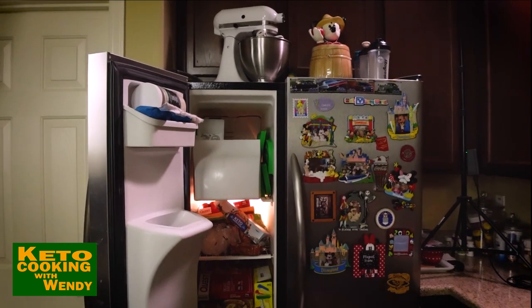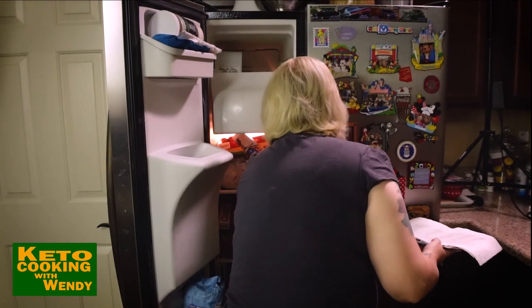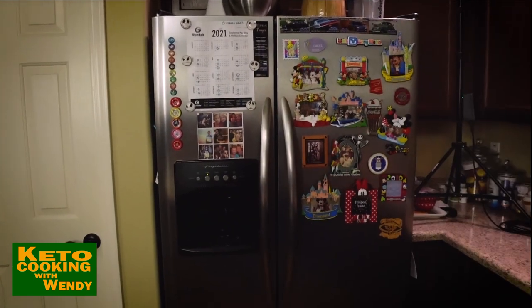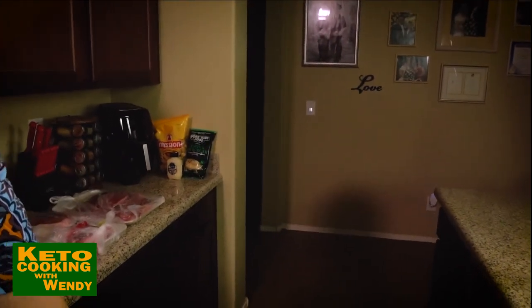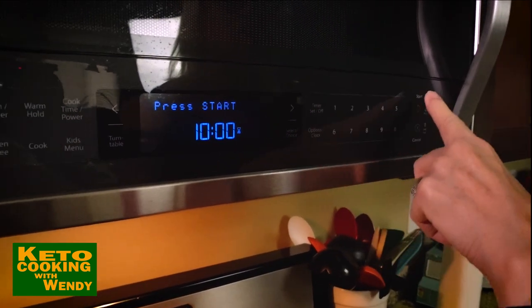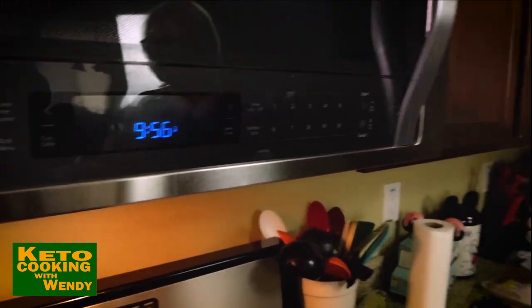It won't go on the ice maker. Telly has a big freezer outside — let me set a timer for 10 minutes. But you guys are wondering what the heck we're doing with all the bacon — you'll find out in just a minute.